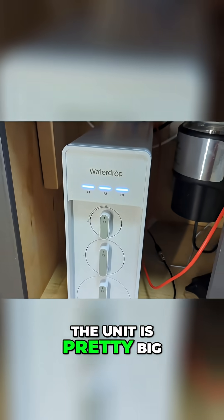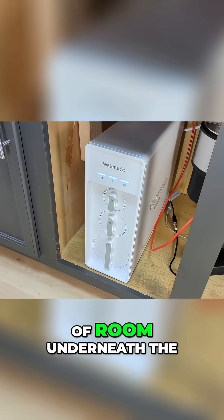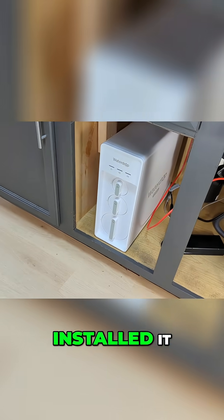The unit is pretty big, but as you can see, there is still plenty of room underneath the kitchen sink after we'd installed it.